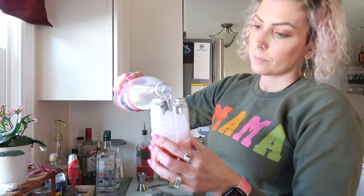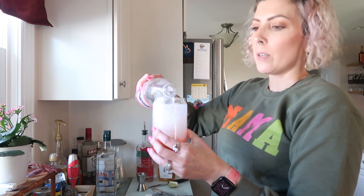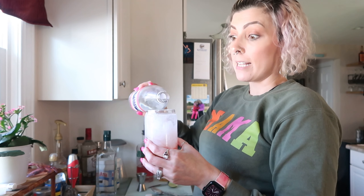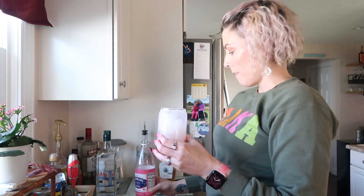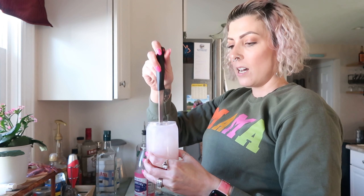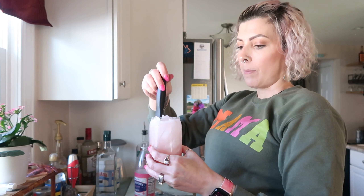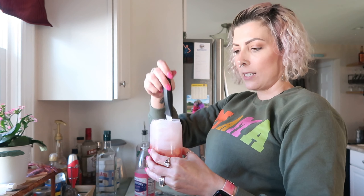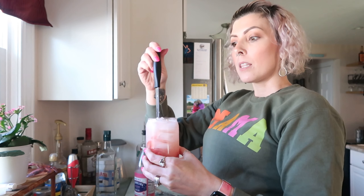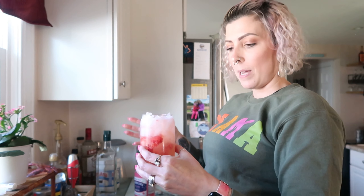Next I'm just going to top it with soda water — and I forgot to mention, this is a grapefruit soda water. I've tried it with lime, which makes it really margarita-y, and I've tried raspberry lime, but grapefruit is my favorite. If you've ever had a paloma, that's grapefruit, tequila, and lime juice. I had one of these last night and the grapefruit soda water is my favorite yet — it cuts the lime and mixes really well with the tequila.